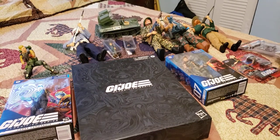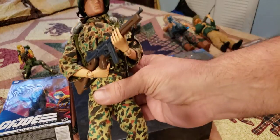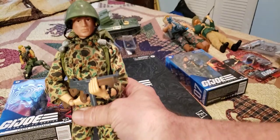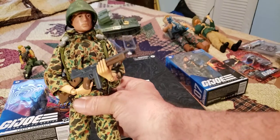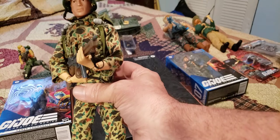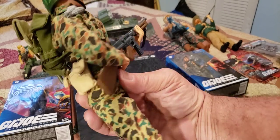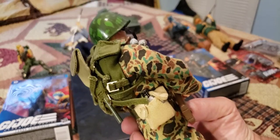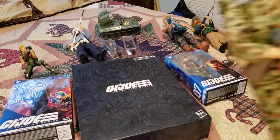First, a little bit of history. When G.I. Joe started out, they started out with the original figures here — the 12-inch line. And they considered it an action soldier, and it came with all the equipment.